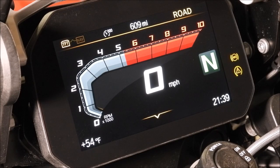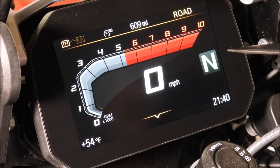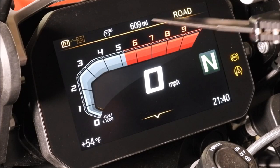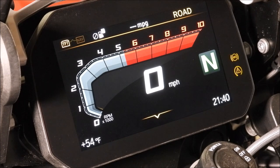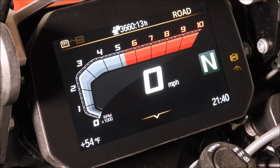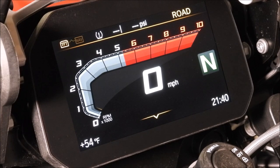Here you have the TFT display, and everything's controlled by the toggles and menu buttons on the handlebars. As you can see — I'll use my knife as a pointer — we have RPM, miles per hour, temperature, time, and our gear indicator. Up top, if I press the menu button up, I can choose what to display: the 609 miles on the clock, trip one, trip two, time between breaks, PSI, 207 miles until I need gas, and back to the gas indicator.